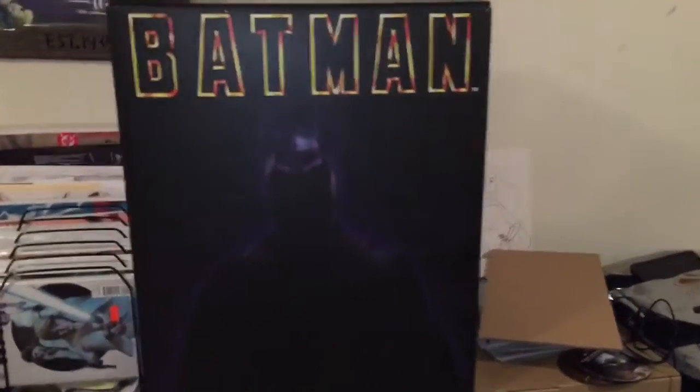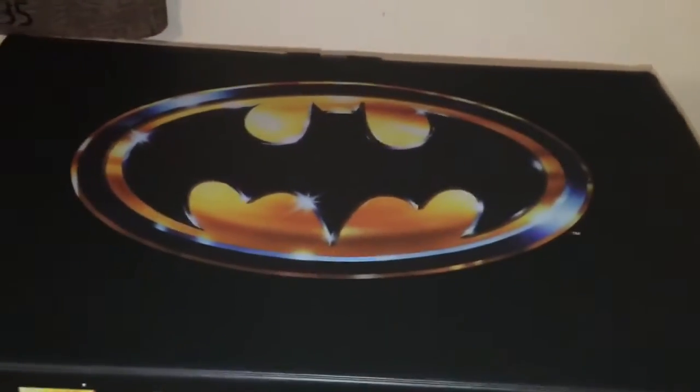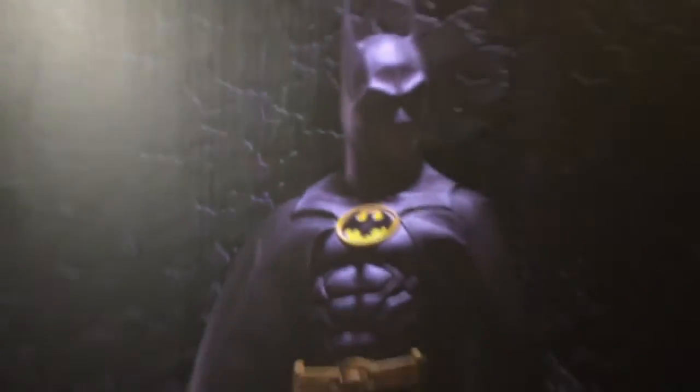Here's the front of the box — or back of the box. I consider it the front because it has the title. Got that Batman in shadow. Classic logo there from the classic movie poster. Here's the back — gives you a little preview of what the statue is going to look like.